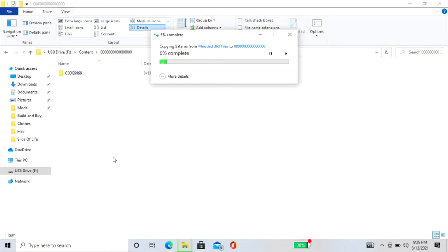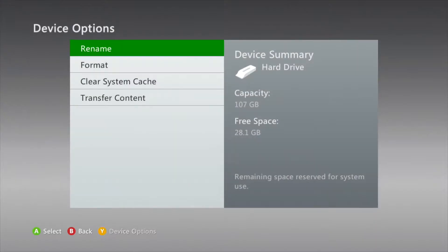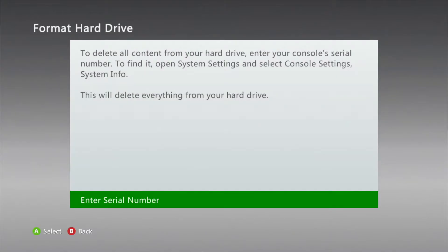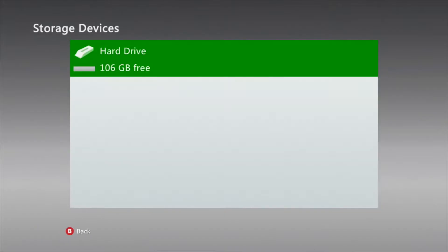It looks like this is going to take a while. So in the meantime, let's head over to the console and format the internal hard drive so that it's ready for mods. To do this, go to System Settings, then down to Storage, press Y on the hard drive, and choose Format. You'll have to select Yes in the pop-up box and enter the serial number to your console. You can locate the serial number by opening the small flap in the front of the console that houses the two USB ports.